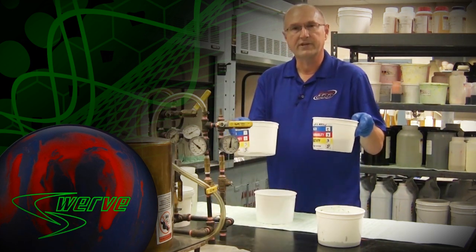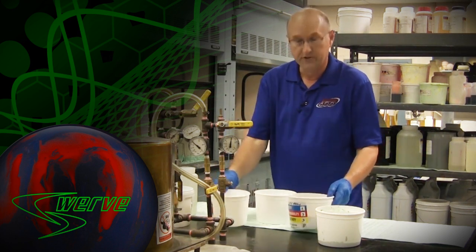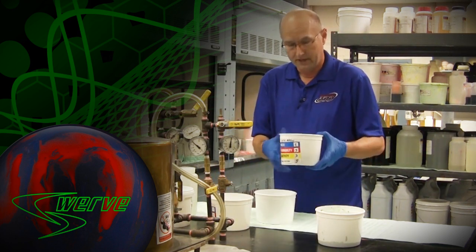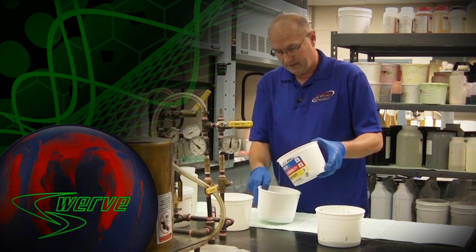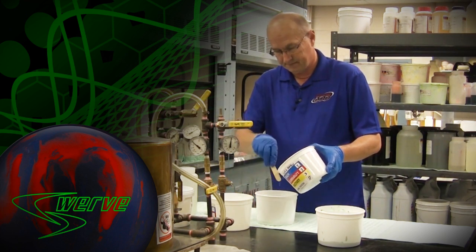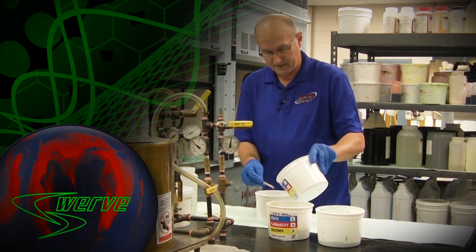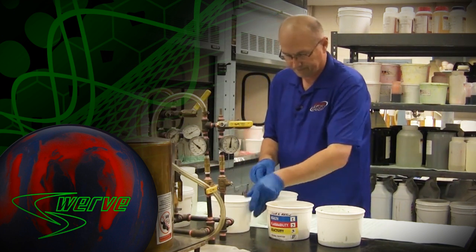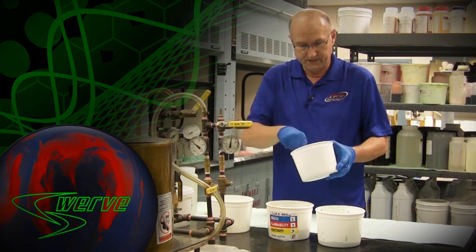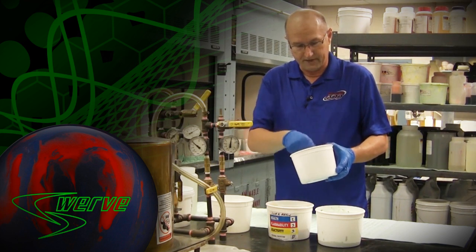There are a couple of different liquid ingredients that are basically blended together. One's a core resin, one's styrene. So I'm going to put this core resin in here and add some styrene to it, just a little bit. Basically mix these together — this usually forms the base material that cores are built off of.